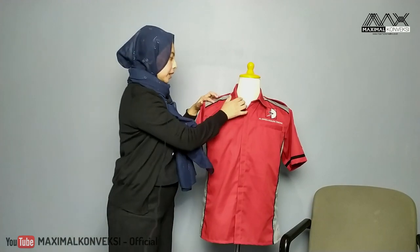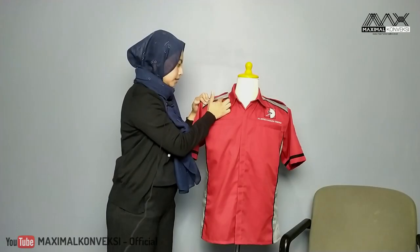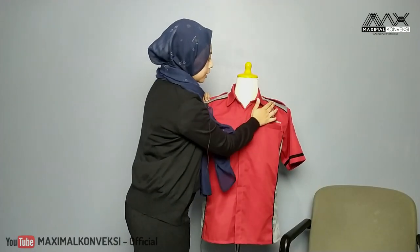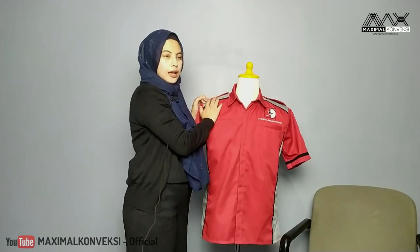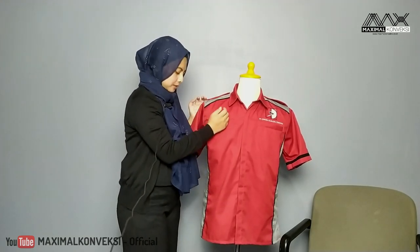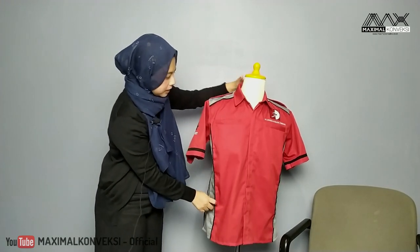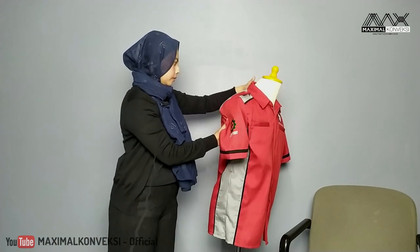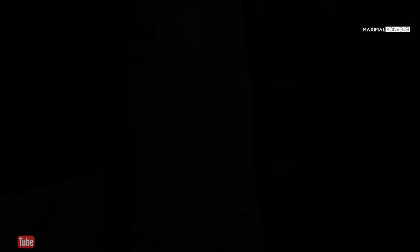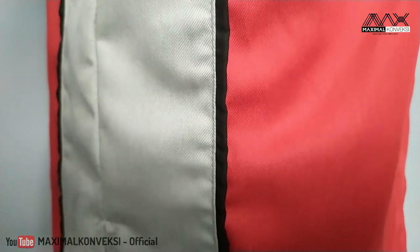Lalu di sini mereka ingin ada listnya, atau biasa kita sebut piping. Jadi perbatasan antara warna merah dan warna abu ini ada listnya. Di kiri, kanan, di tangan juga ada. Cuma yang di tangan ini mereka ingin lebih besar sedikit. Di bagian samping juga ada piping-nya, depan belakang.